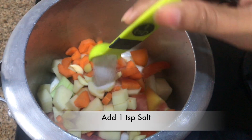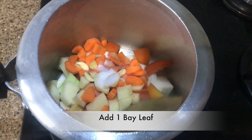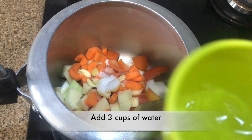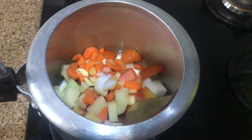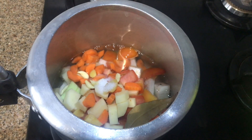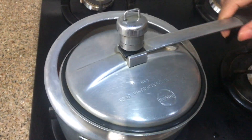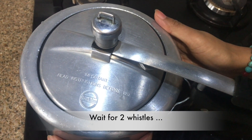One teaspoon of salt. One bay leaf. And now I will add water — here I am using three cups of water. Now we will wait for two whistles.